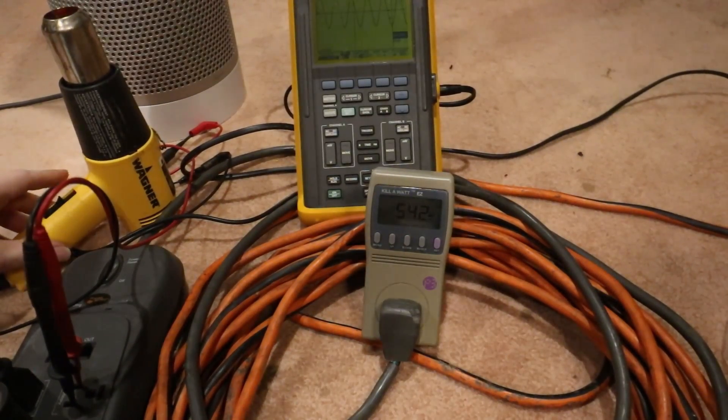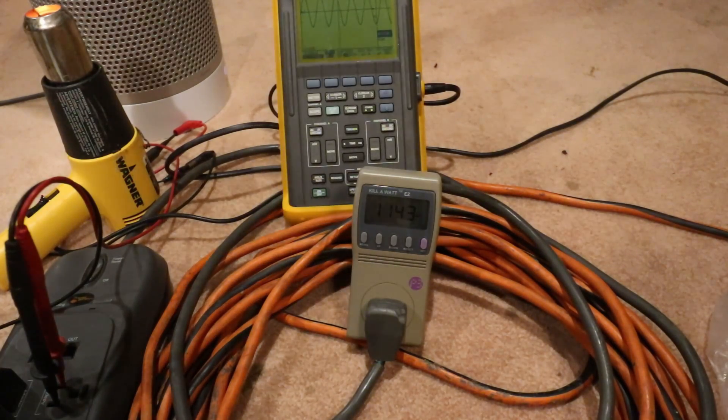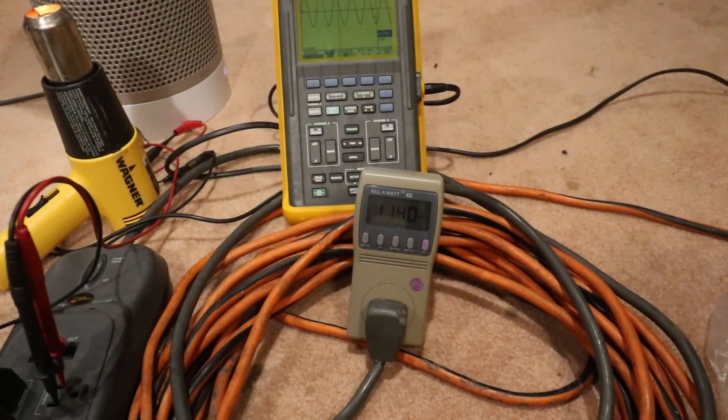What we're going to do now is go ahead and run a fairly heavy load. The fans have already kicked back off on the inverter. The AC compressor should kick back on shortly, the blower fan is running. I want to run this for a little bit and see if the inverter fans will cycle with the load up at 1400 to 1500 watts. Will it continue to provide power, or will it overheat under 1500 watts? We've already seen that it'll hit 1600 watts before it conks out. I'm curious if it can do 1400 to 1500 watts sustained — that's what we're going to find out now.